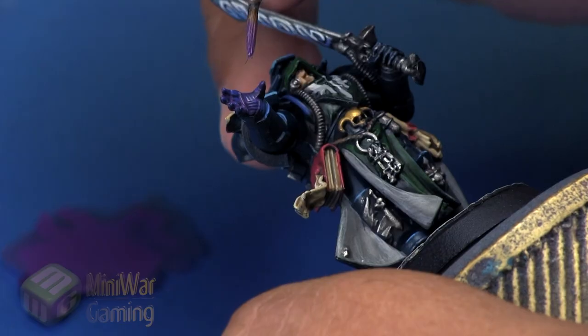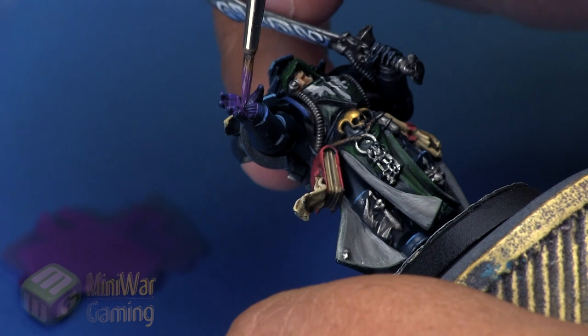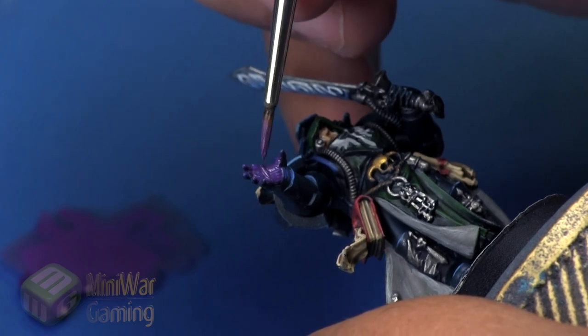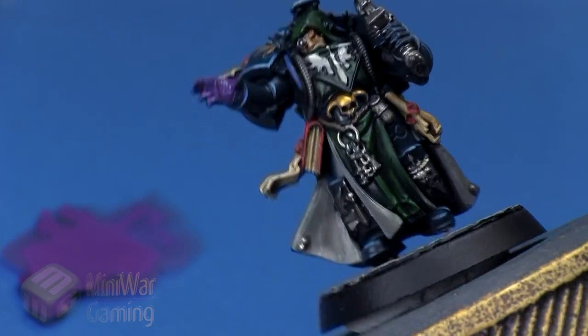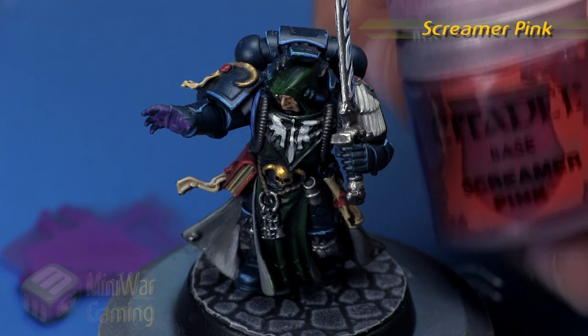We're not going for anything too crazy here — just imagining the beginning of the glow. Once that first initial glaze is ready, I come in with a little more thinned-out Xeris Purple and begin laying it into some areas to fill out the color and some of those details, like the little fiber bundle-like details running across his hands.